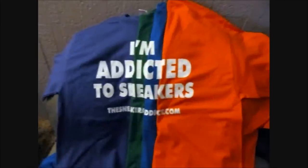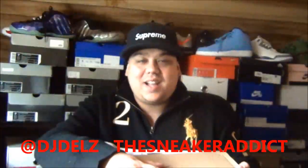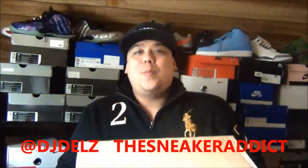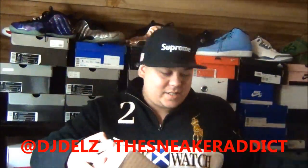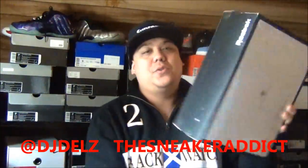I'm an addict for sneakers. What's cool, what's good? Back up in the building — YouTube.com/TheSneakerAddict. I go by the name of DJ Dells. Brand new package just dropped off in my office right here.